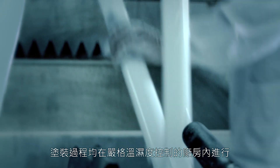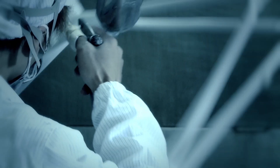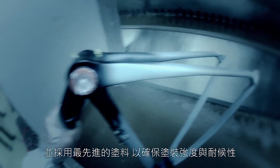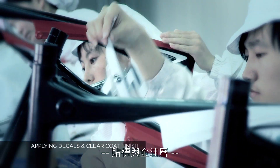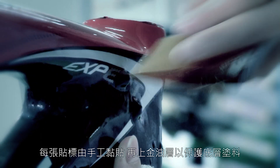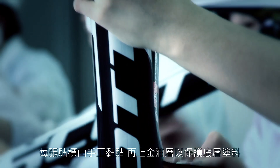The painting process takes place in a room equipped with a treated ventilation system. The most advanced enamels are used in order to give a strong and fresh finish. Each decal is installed by hand and a durable clear coat is applied to protect the finish.